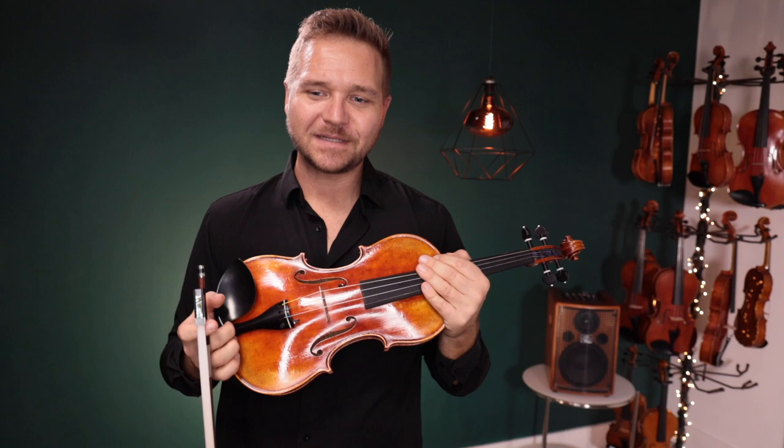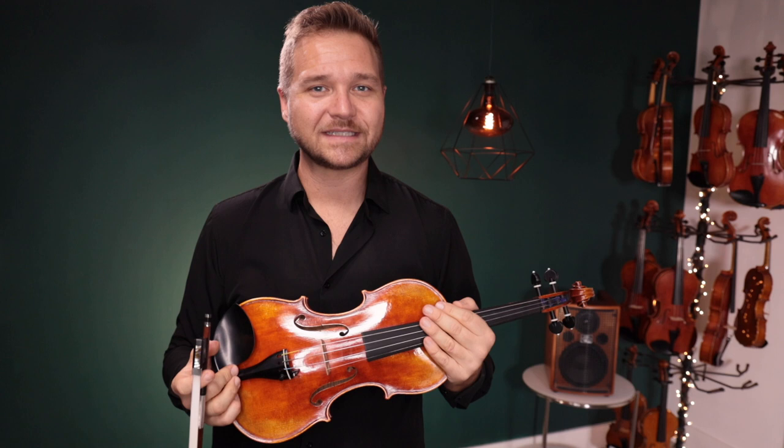I hope that was helpful. It's hard to say this bow would sound good on this instrument but not that one — there are lots of options. I think the best thing is if you can try something. We do in-home trials with bows. If you can feel it yourself and play it on your instrument, that's generally the best option.